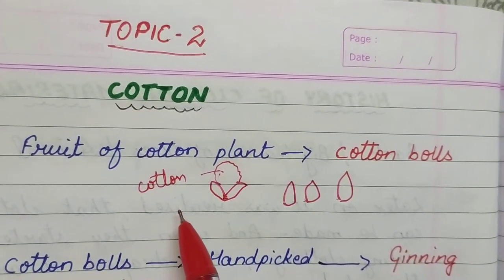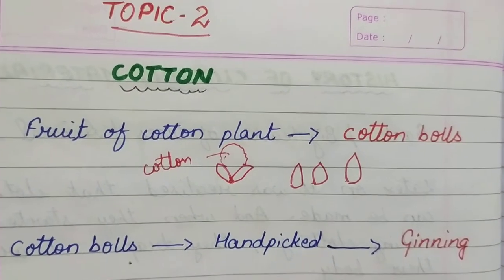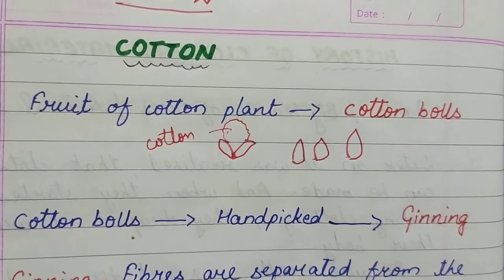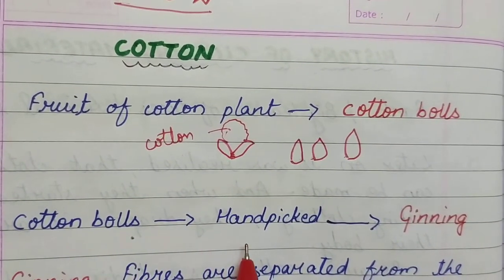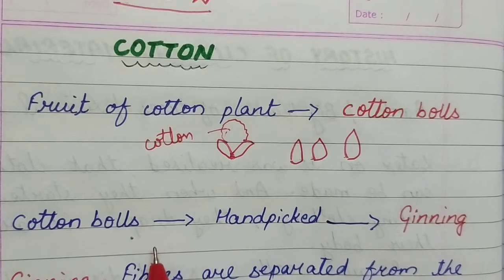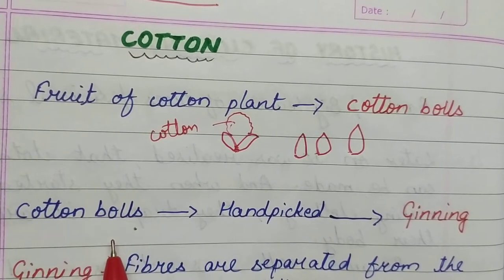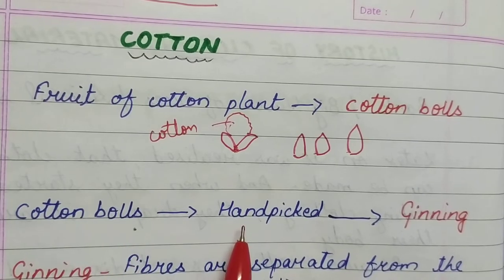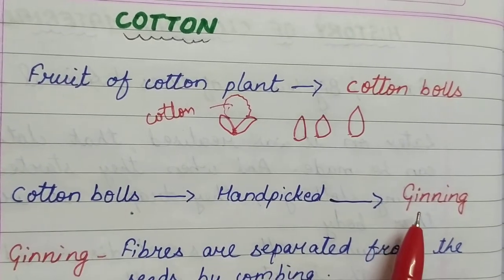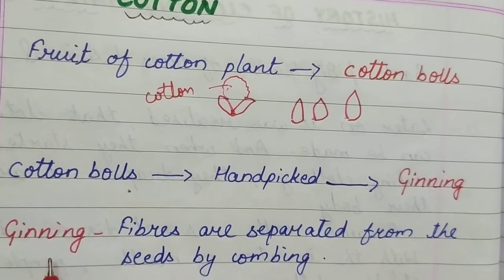Now the cotton is ready. What do the workers do? They pick up these cotton balls from the field, and it is usually hand-picked — hand-picked means to pick it with the help of hands. From the field they pick up these cotton balls and then they separate the fibers by the process called ginning.